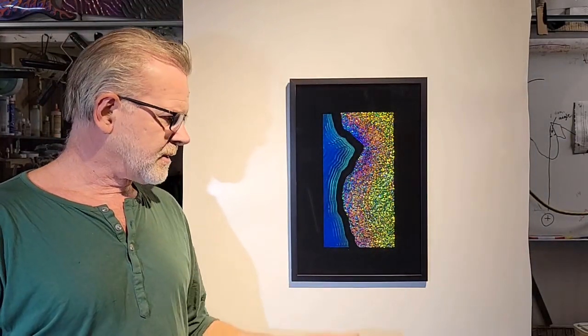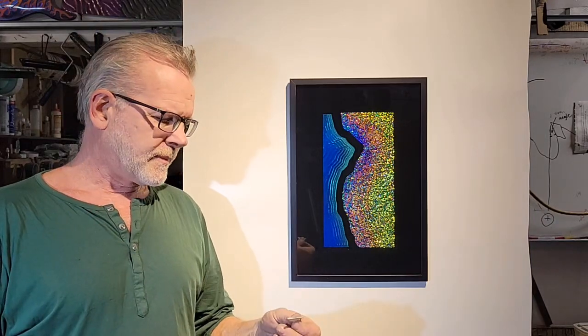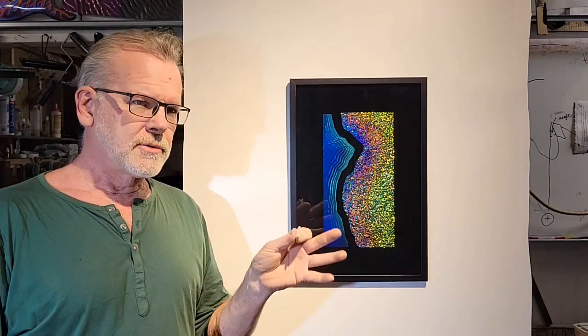Hi everyone, John Blasey here, inventor of Dichrolam — more about that later. I'm going to show you how you can use a laser to cut a bevel, a polished bevel, in acrylic — any acrylic.